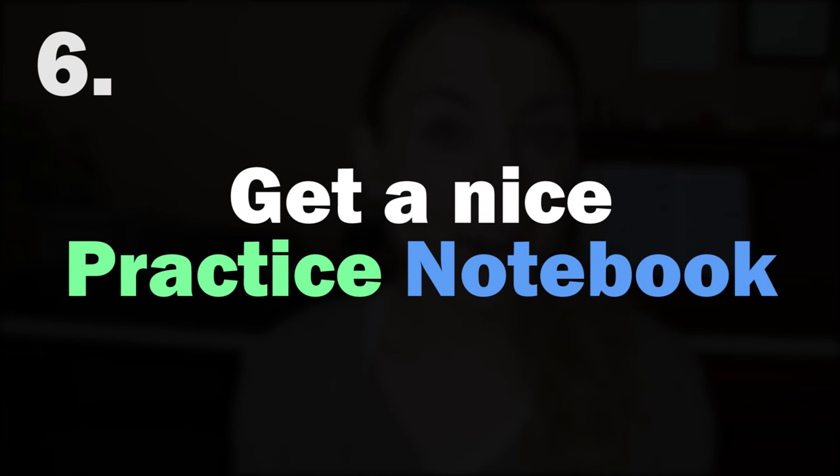Number six: I believe in the power of a good practice notebook. I usually switch mine up every year or so — this is the one I picked for this year; it's black, hardcover, with lots of beautiful blank white pages that make me feel inspired. Having a practice journal is one of those ways to keep yourself accountable. You can mark down your goals, the pieces you've learned, and when you started learning something — so you can look back and see, for example, that you've been playing a song for three months and it's time to move on.